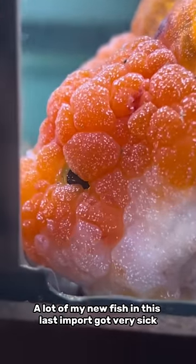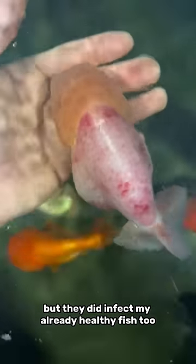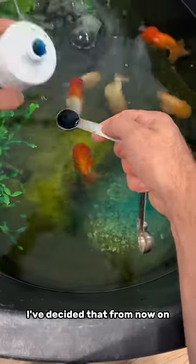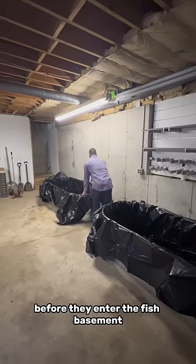A lot of my new fish in this last import got very sick. Luckily I was able to cure them and they're all doing well, but they did infect my already healthy fish too. I was able to cure those as well, but to prevent something like this happening again, I've decided that from now on all new fish will be going into my garage before they enter the fish basement.